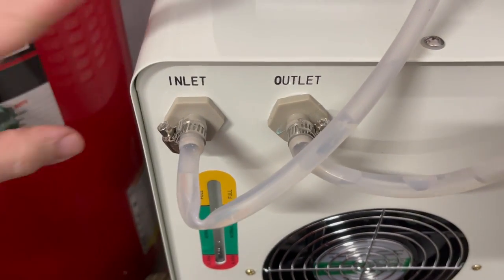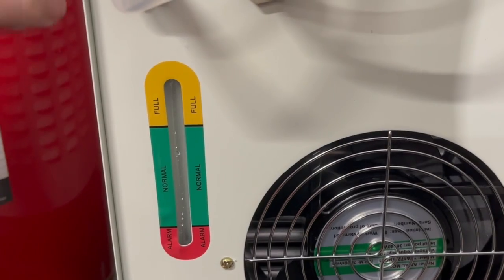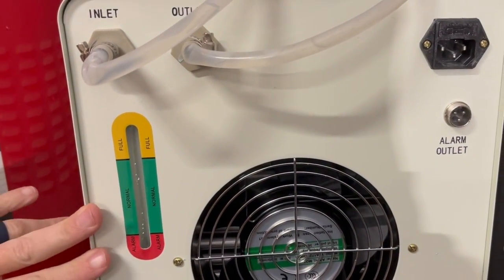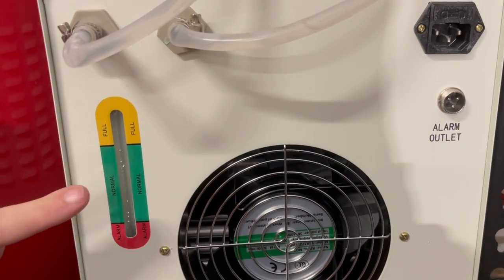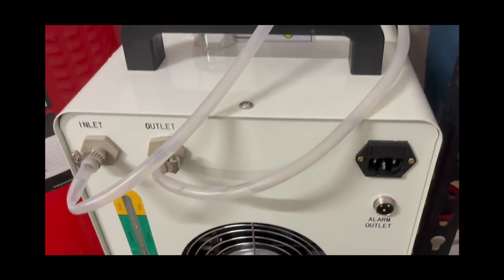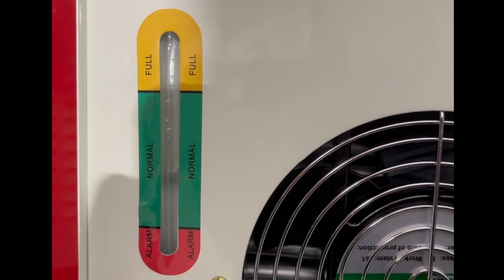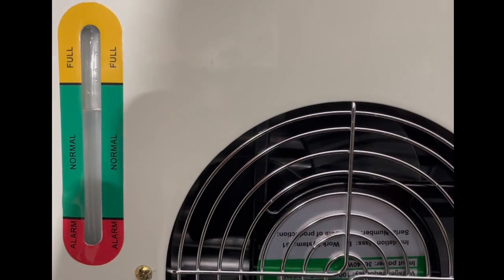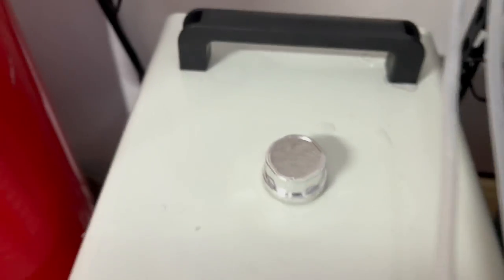Now while we have this backwards we're going to go ahead and utilize this little fill level nozzle. Now that we have this connected, we're going to take advantage of it being backwards so that we can use this fill level to make sure we have enough water in there. Let's go get some distilled water and pour it in the fill nozzle. We're just going to use a little funnel so we can keep things nice and clean. It took about two and a half gallons of distilled water. Now we're going to turn it around and plug it in.